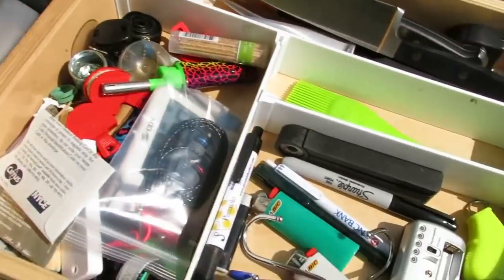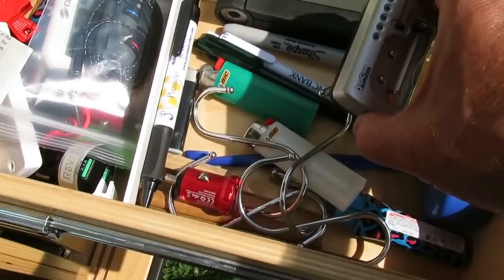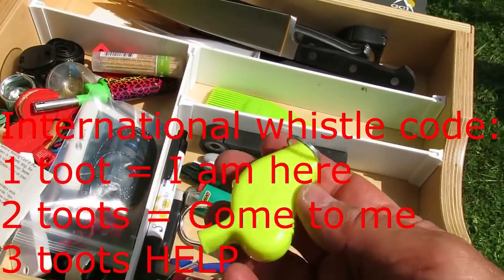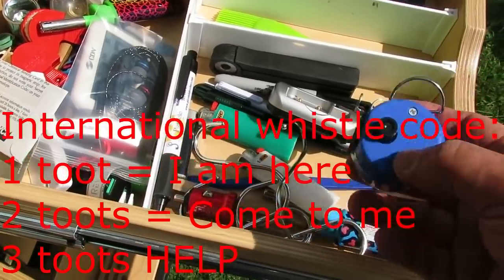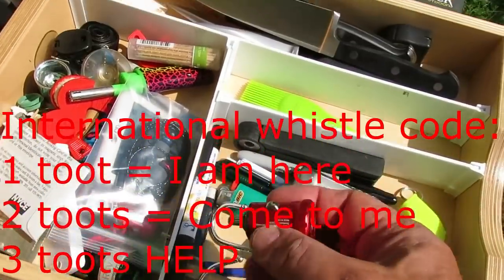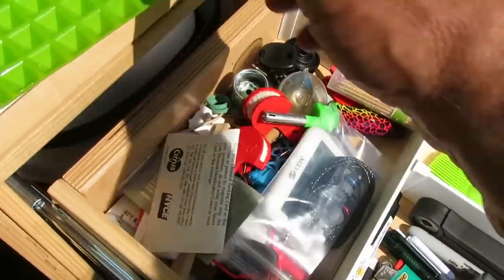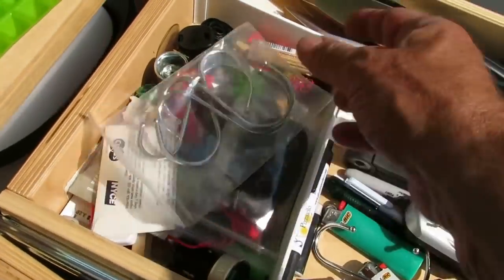Hooks — I'll go into those later. Battery tester for AA and AAA batteries. Extremely loud whistle for bears. 12-volt USB chargers. So that's the main top drawer — it holds all sorts of stuff.